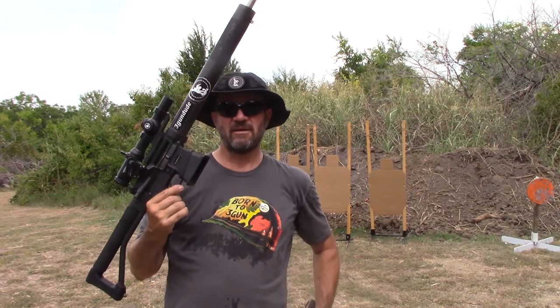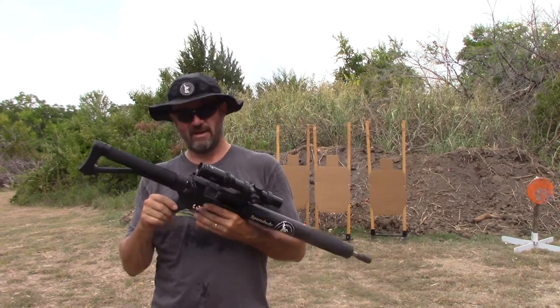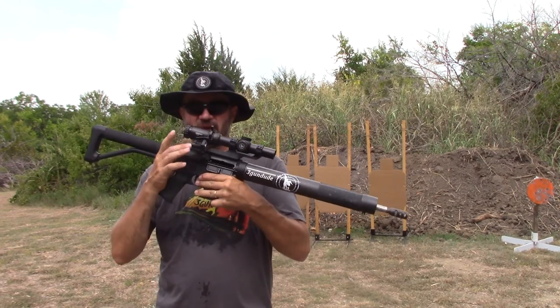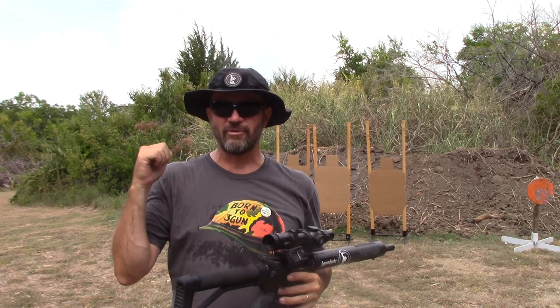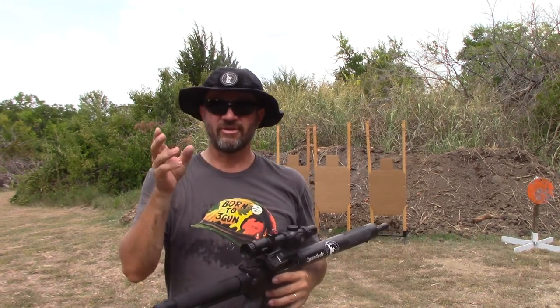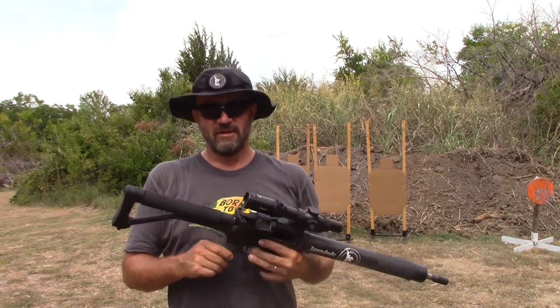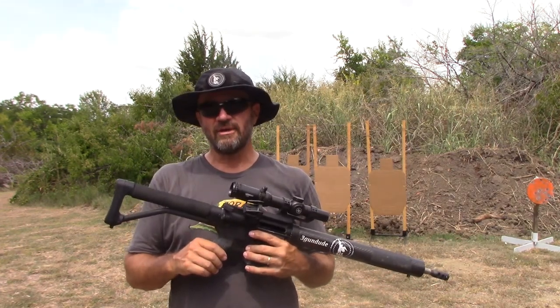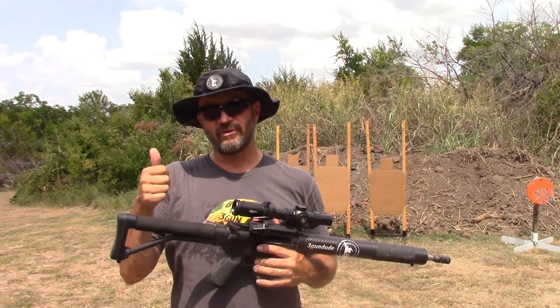Once again, Larry Smith, 3-Gun Dude. I'm out here with the rifle and the J-Point Red Dot on the .45, just doing a quick three paper drill — two on each, two in the center, two right, two left — just trying to get some practice in. Check me out on YouTube, please subscribe to my channel, and follow me on Instagram at 3GunDude.